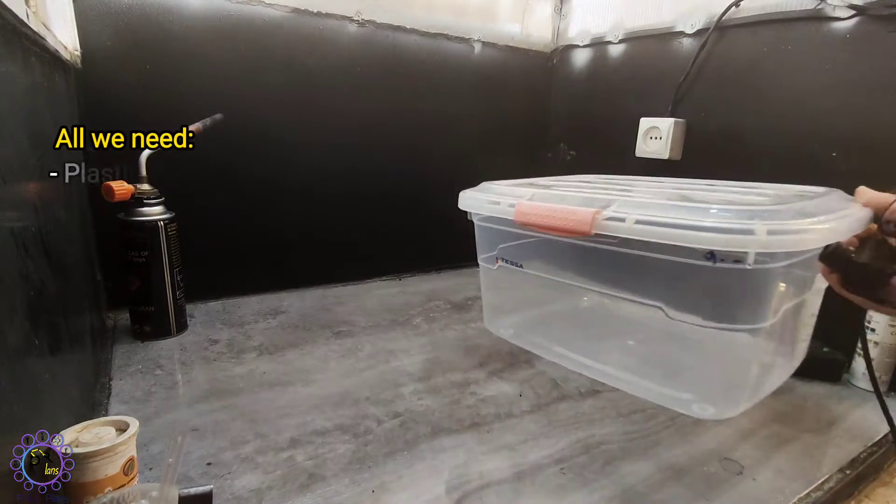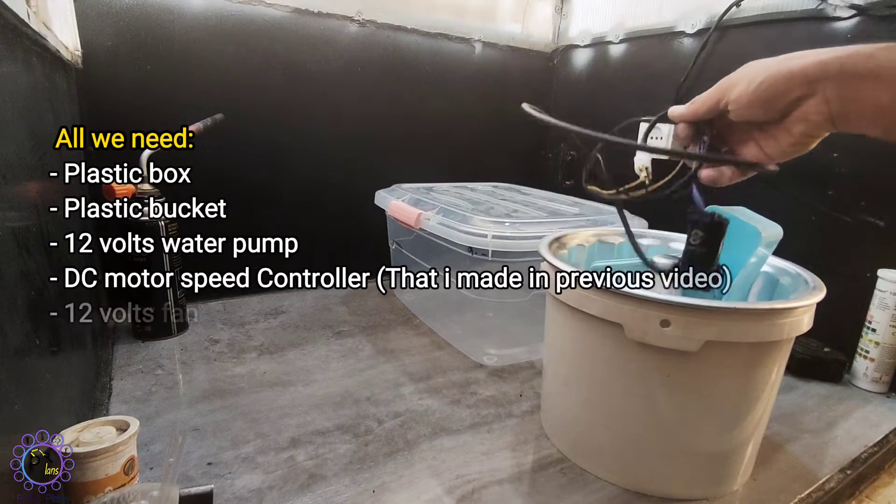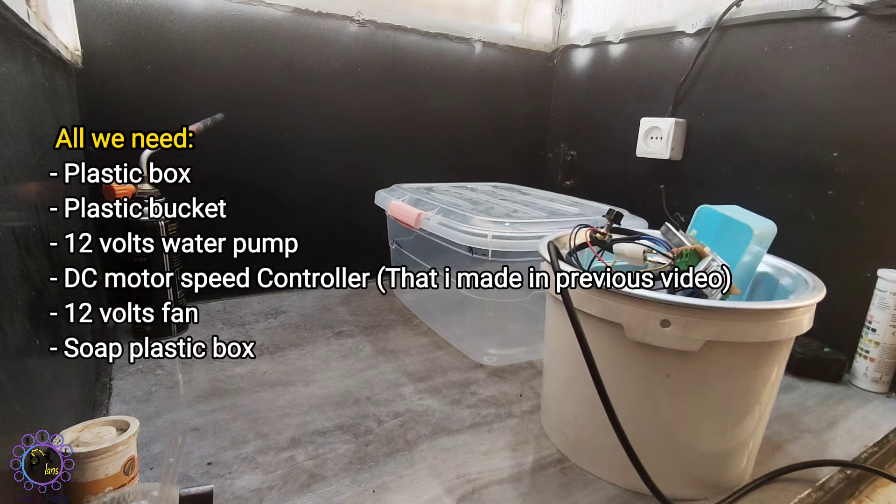All we need: plastic box, plastic bucket, 12 volts waterproof DC motor speed controller that I made in previous video, 12 volts fan, and soap plastic box.